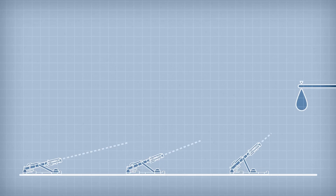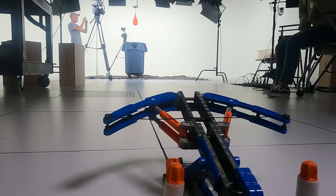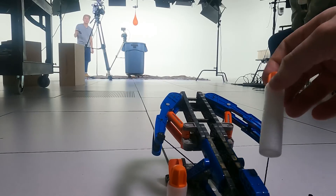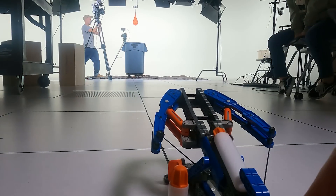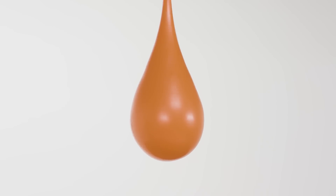Next we're gonna test the power of the crossbow, and to do that we're gonna launch a dart at this water balloon to see if we can see the ripples from the impact. First we'll try one from far away — all you do is pull the string back to the latch, load a dart, and launch. Three, two, one! Oh my gosh, it's crazy that it still had so much energy from far away.